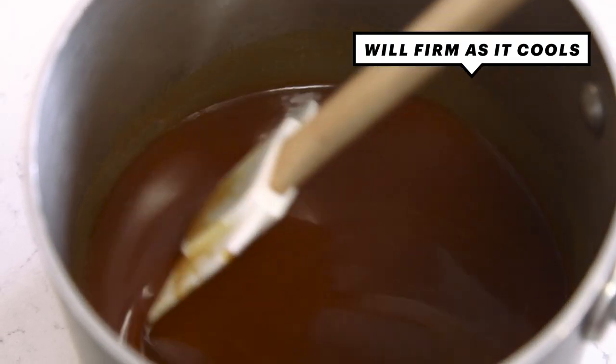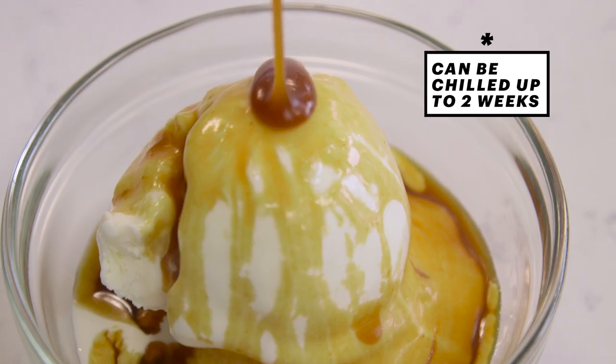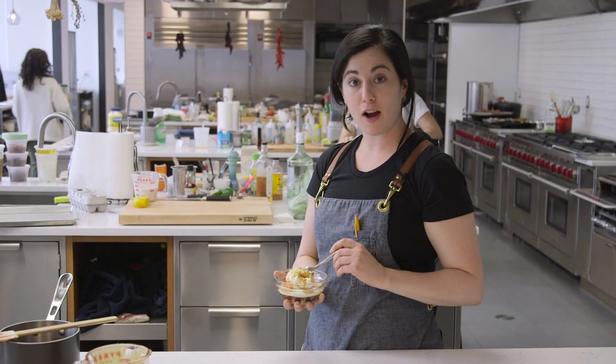It's had some time to cool down. It's a really lovely consistency. This is just run-of-the-mill vanilla ice cream. Thanks for making caramel with me.